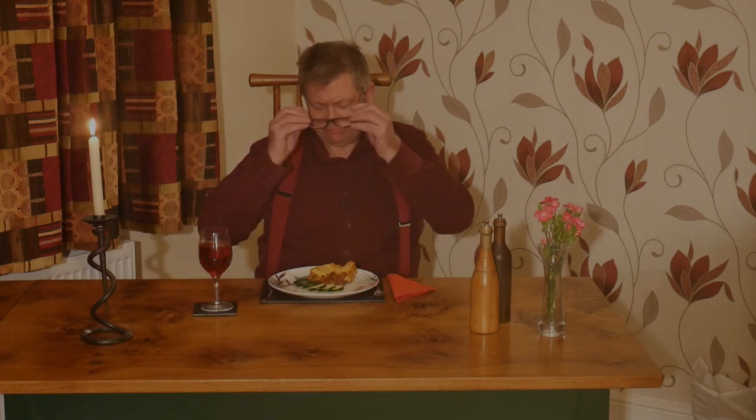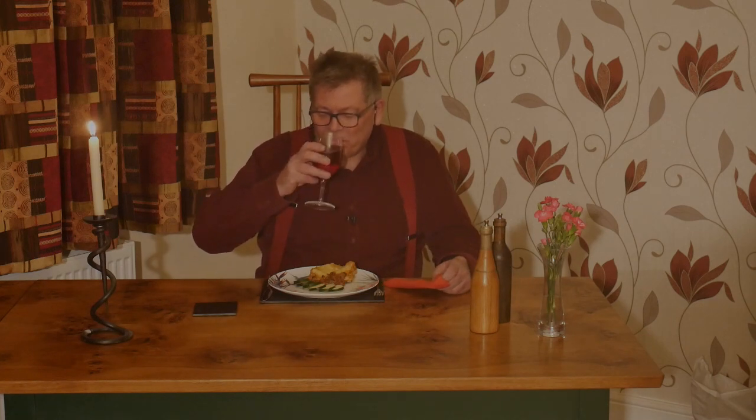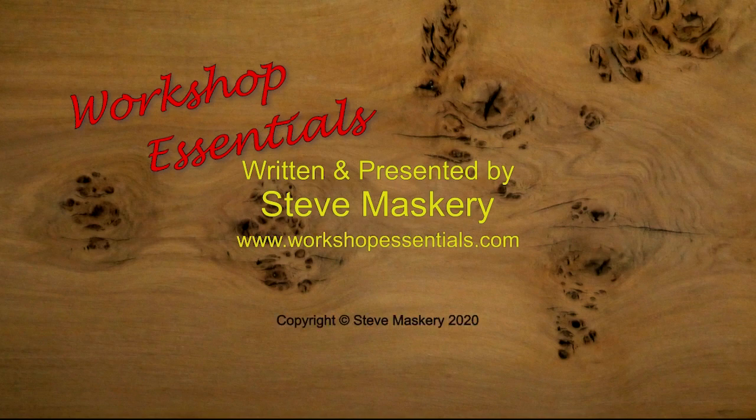Thank you very much for watching. Until the next time. Enjoy your dinner. Bye bye.